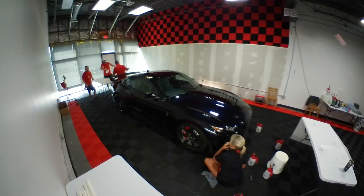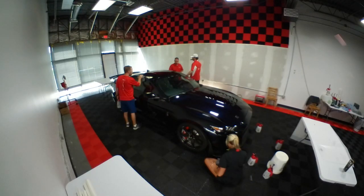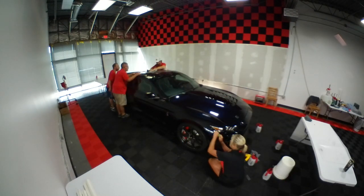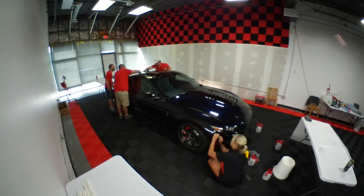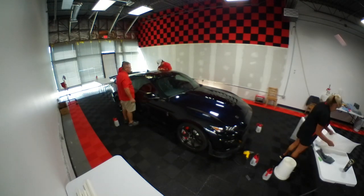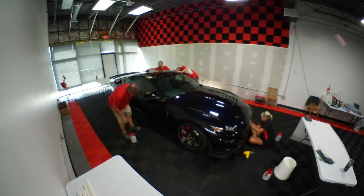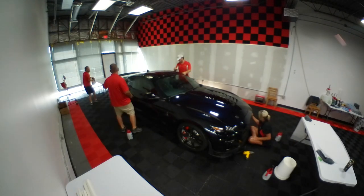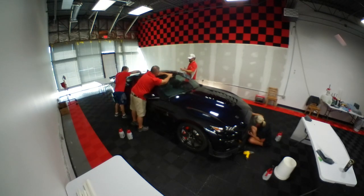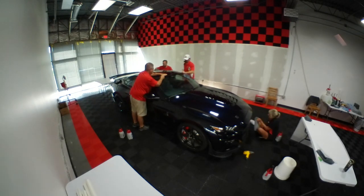The last couple of things that you do before the customer takes it — after the install we'll polish it up, give it a wipe down, then we'll set the car outside in the sun, let it cure for a couple of hours, bring it back in and reevaluate any bubble issues or edges. And if we find any imperfections in the material, we go ahead and replace that piece immediately. No harm, no foul, because we've identified it before it goes out of the shop.